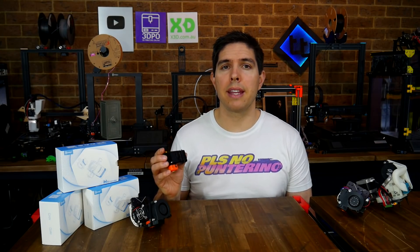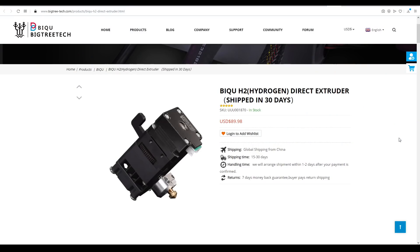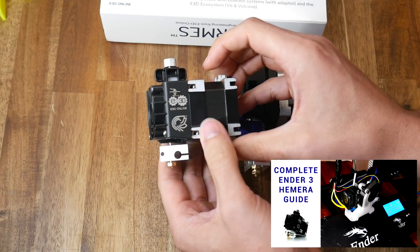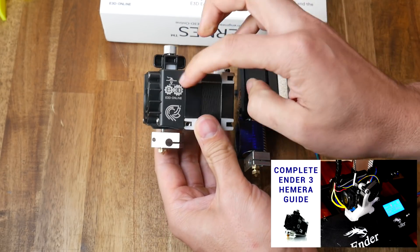Let's have a closer look at the H2. The H2 is an all-in-one 3D printer extruder and hot-end from BTT or BigTreeTech — it's the same company. This product is a direct competitor to the Hemera from E3D.